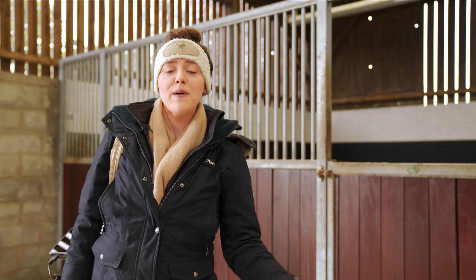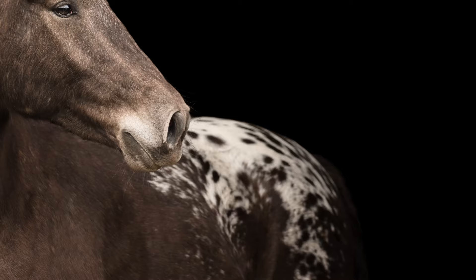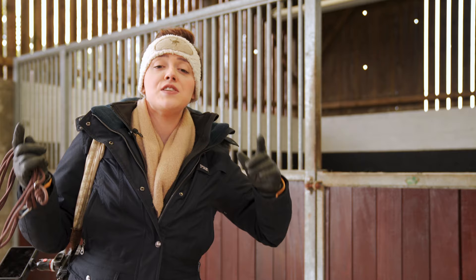Hi guys, welcome or welcome back. Thanks so much for joining us today. Today we're going to do a natural light black background barn photo shoot with a horse. If you haven't already, it's probably worthwhile watching the equine photography 101 video which will introduce you to this horse that we're working with today.